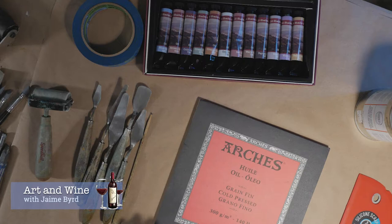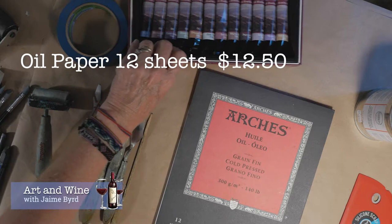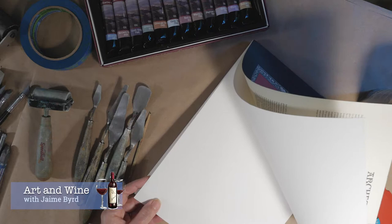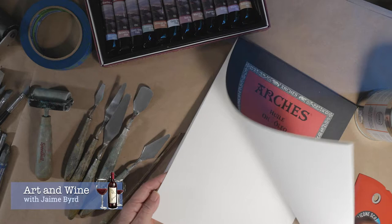The other thing you need is a support — something to paint on. I recommend an oil pad, oil paper, and the reason I recommend this is you don't have to gesso it; it's just ready to go. If you're just starting out and want to experiment, oil paper is the easiest option. Alternatively, if you have a pad of watercolor or acrylic paper sitting around, you can gesso that and prep it for oil and cold wax — another way to save a little money.